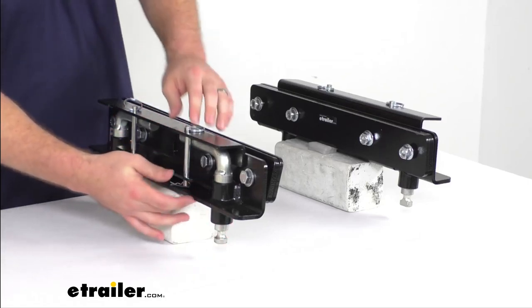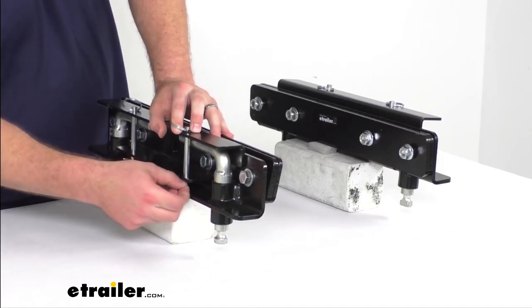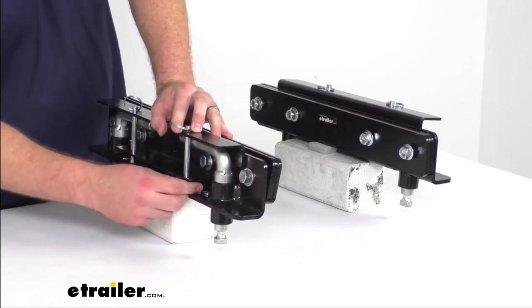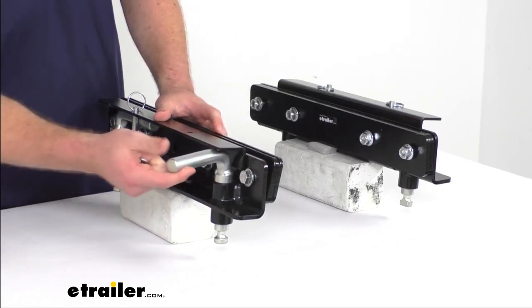These are going to fit with the universal style rail, so just about every manufacturer out there — including Demco, Reese, really any of them that use the industry standard, which is just about all of them — these will fit right down into.